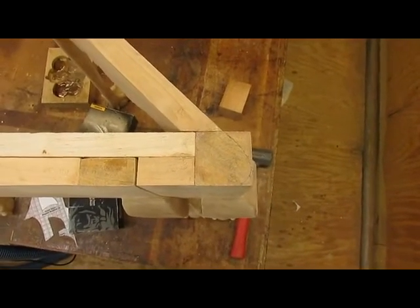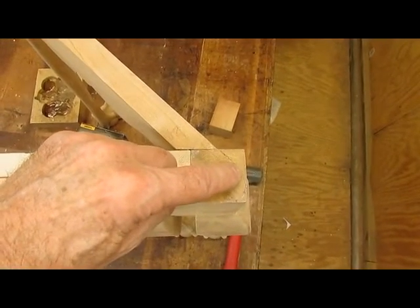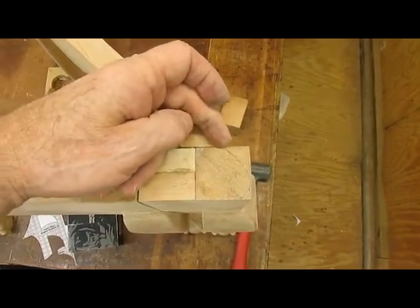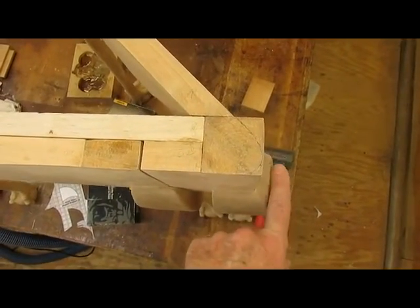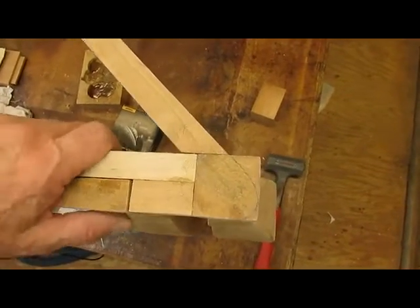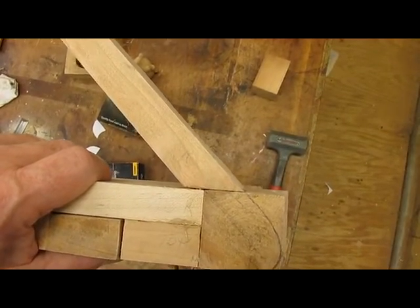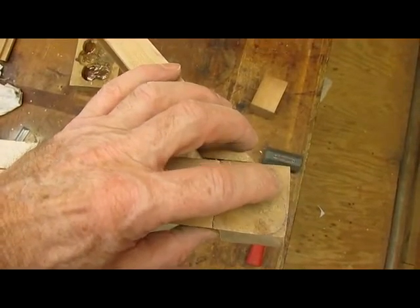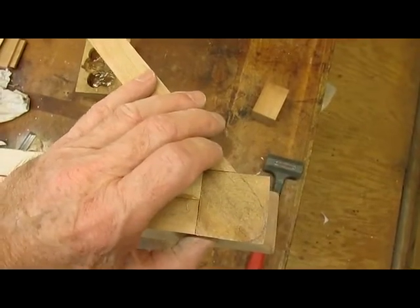I don't know if you can see that line I've drawn on the top of this, but all this material has to come off the top, and then the knee on this side has to be reshaped to go back. So there's quite a bit of shaping to be done. I'll probably use a handsaw to take the bulk of this material off, and then use rasps and files to do the final shaping.